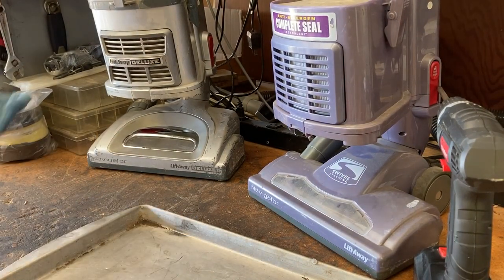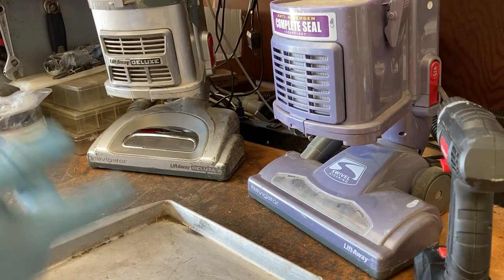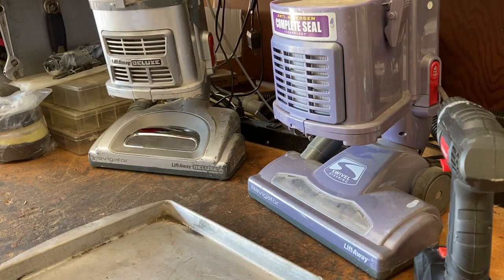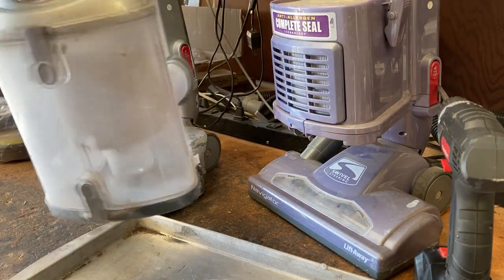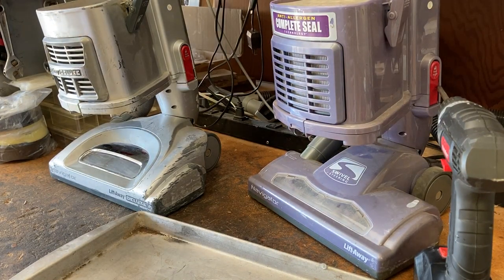For this video we have a how-to on servicing one of the Shark Navigators. They come in many different colors and styles, but as far as the Navigator line is concerned they're all very similar, if not in some ways the exact same. So we're going to get started with this silver one — I know it works, I've already plugged it in, and it needs to be cleaned up.